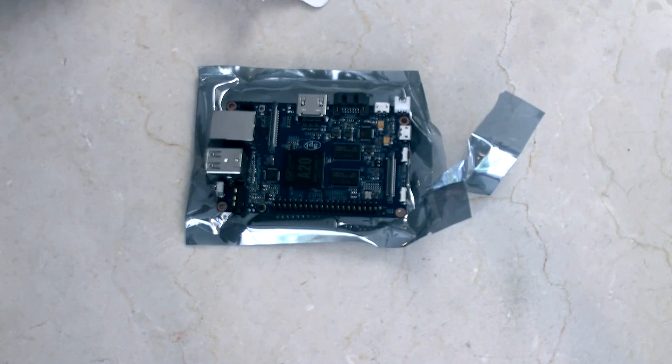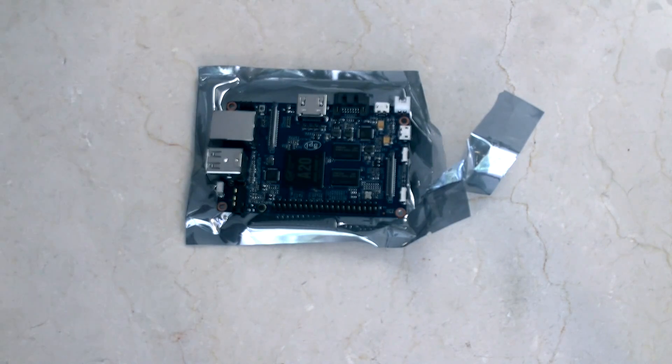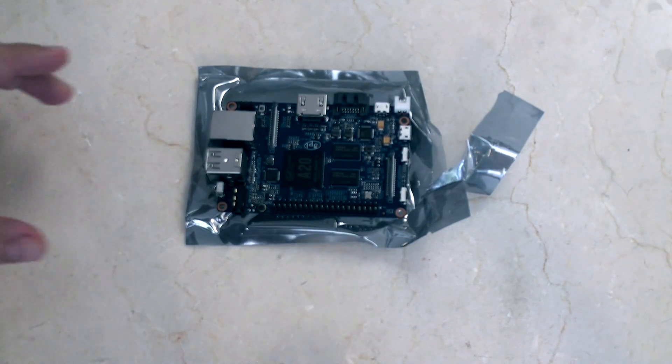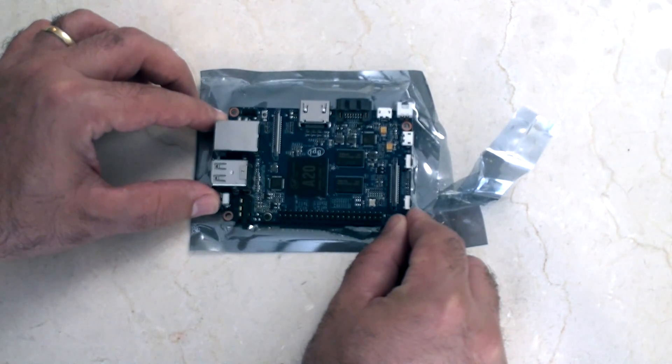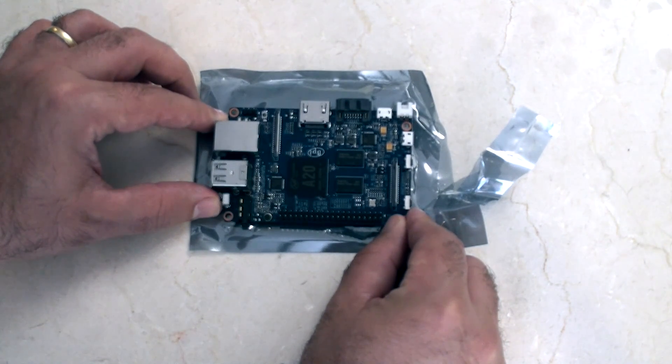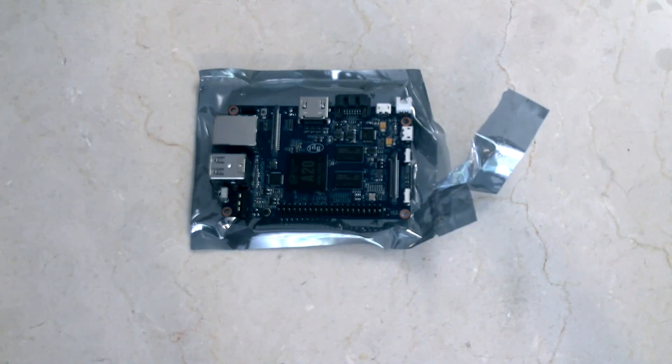So, there's the Banana Pi B-Pi M1 Plus. Nothing else comes inside the box — there's no other instructions or anything. And as you can see from me opening this, this is also my first look at the board. Well, first impressions: it's a pretty nice looking device.